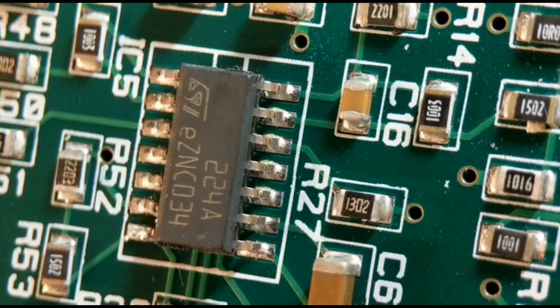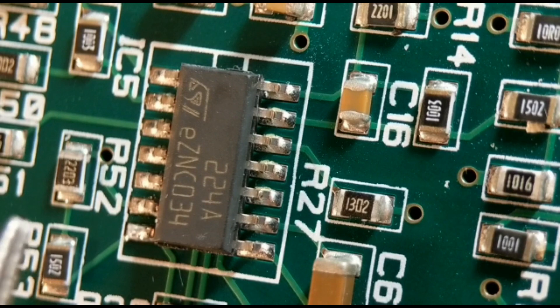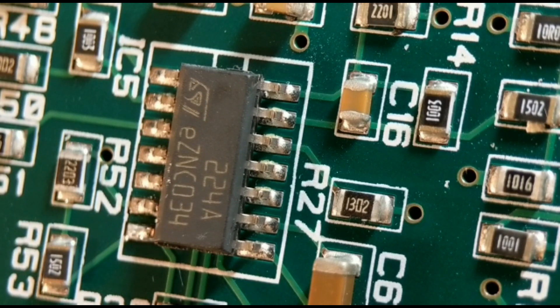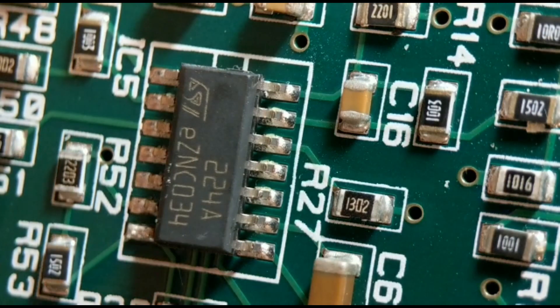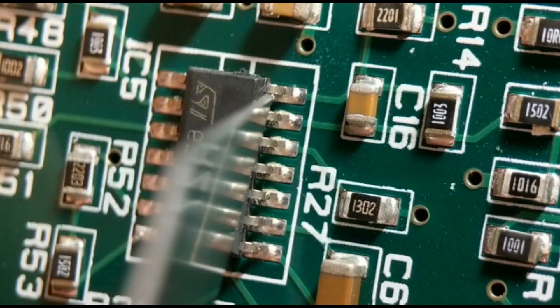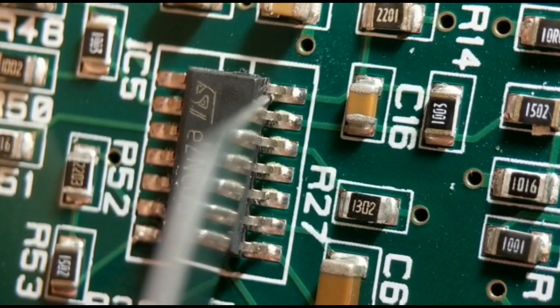Method two - I'm going to cut the legs. Obviously if you don't need the IC again it's not a problem. I've already cut the first side, so I'll show you how I cut the second side. You can then just gently tweak the body away. This is a good option if you haven't got a rework station, though obviously you won't be able to reuse the IC.